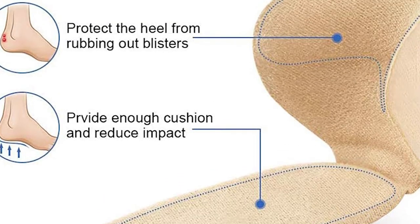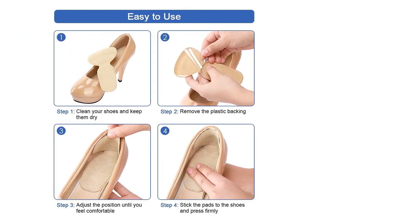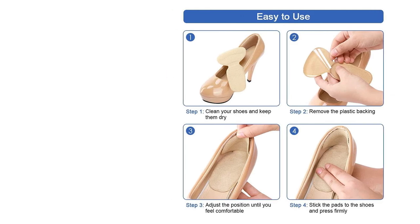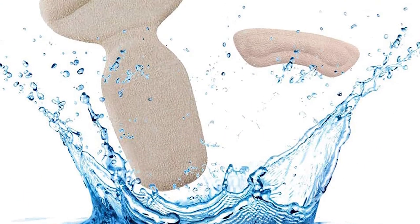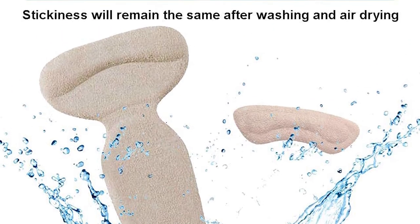The suede material prevents blisters and is anti-slip to make all shoes feel more comfortable. These liners are easy to use as they are self-adhesive, and they are reusable once the adhesive has worn out as they can be hand washed. For the price, this is great value with multiple heel grips included.